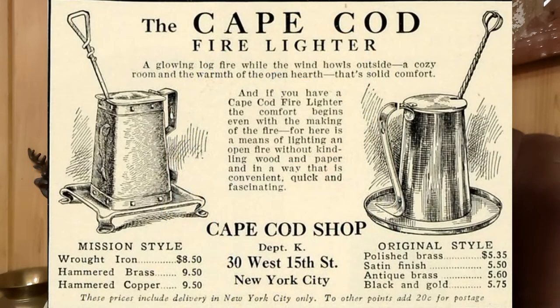We found an ad online, and I'm going to put a link in the description to this article that was very well done on these Cape Cod fire starters. In this ad you can see that they were sold primarily in the Cape Cod shop in New York City. They actually found this ad, which was pretty cool — they come in different styles and the prices are even listed on it.